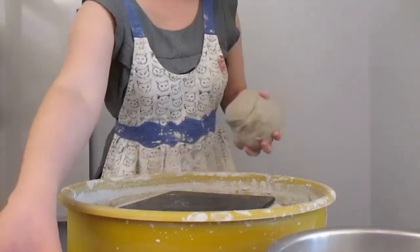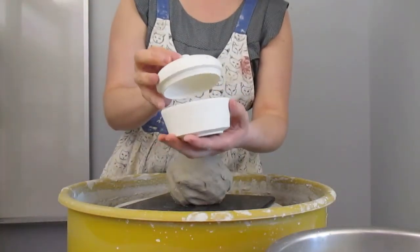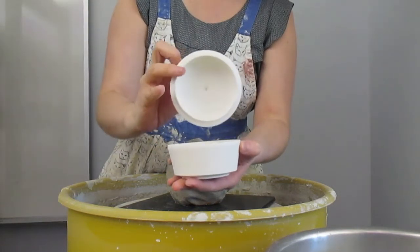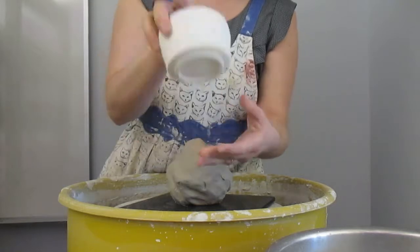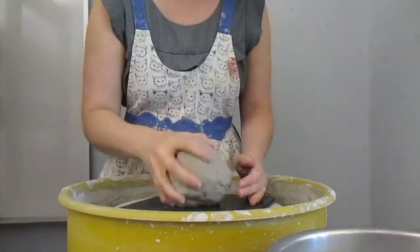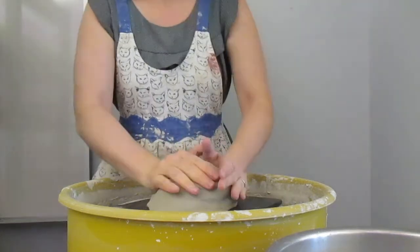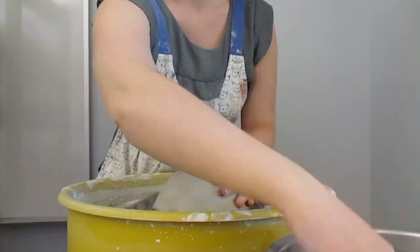Today we're going to be throwing an enclosed form that becomes a lidded form. This was thrown as one piece all together and then later I cut it down here — I'll show you a little bit about that. So this is what we're going for. Center the clay just like normal.